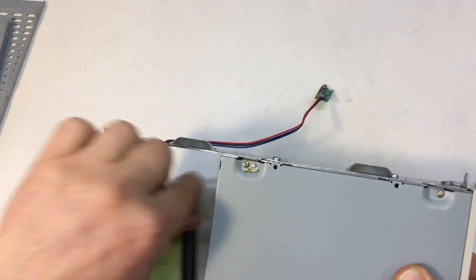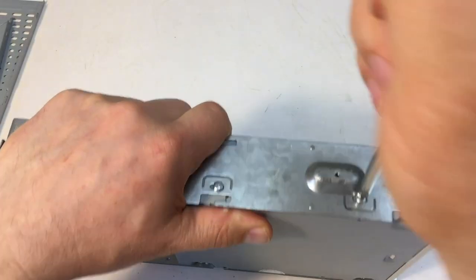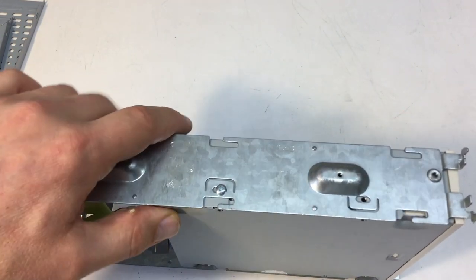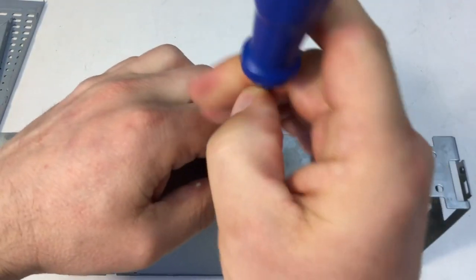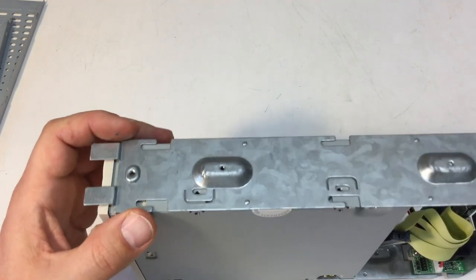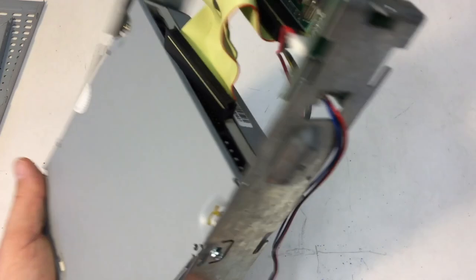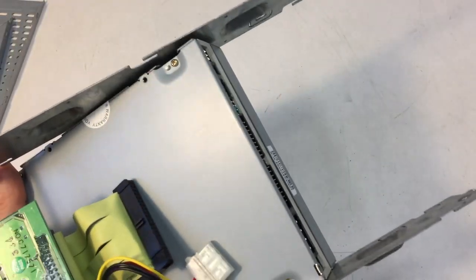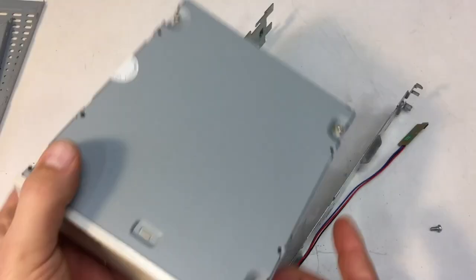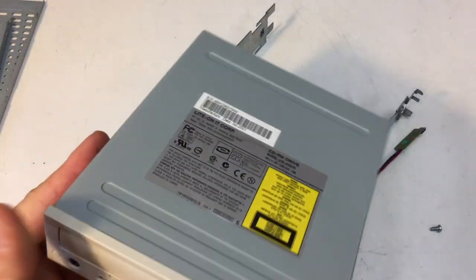Let's get the DVD-ROM out. They really torqued these ones down — talking about gorillas on the assembly line. And that one is not fastened at all. Now the whole frame is coming apart. Maybe I can rotate it and loosen up that screw that way. Yep — I won't tear down the CD-ROM itself; look somewhere else for that.